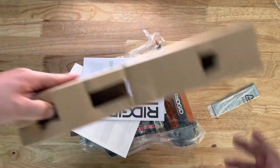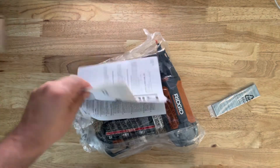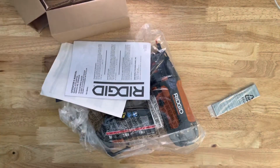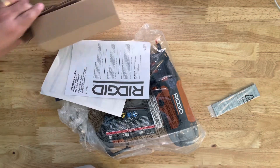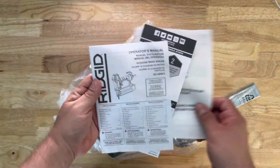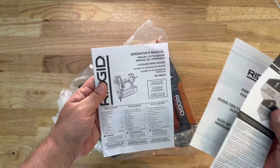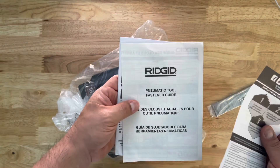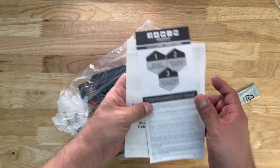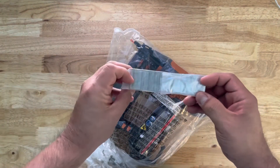We'll put the bag aside. Here's that piece of cardboard that was keeping it in there. Here's the operator's manual and the Rigid pneumatic fastener guide — I won't be reading either of those. And here are those nails I was talking about, comes packaged well.